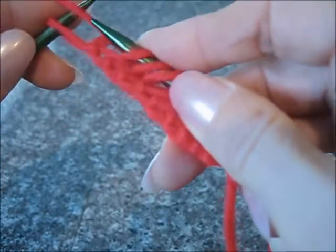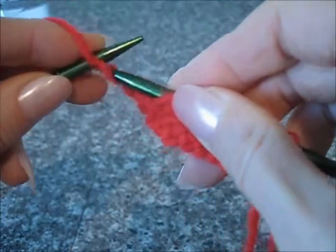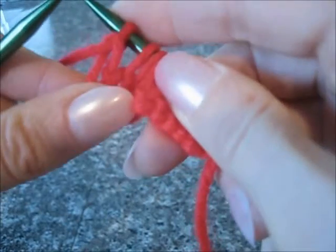The last stitch I always do purling. I purl it because I will have pretty...